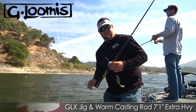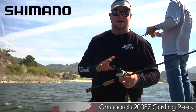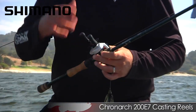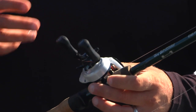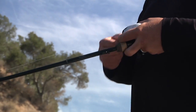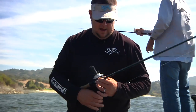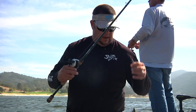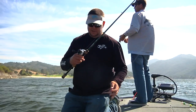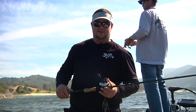That rod was the 855 GLX with the Cronarch 200 E7. Seven-one is perfect for the swim jig because you need to take up a lot of slack quickly. You don't really work the swim jig that fast, but it's good to take up slack because when they hit it, they knock a lot of slack into it sometimes. The line is 15-pound fluorocarbon, and the jigs, rods, reels, and line — everything is available at Tackle Warehouse.